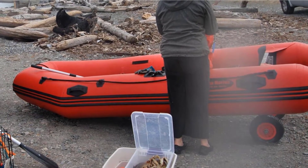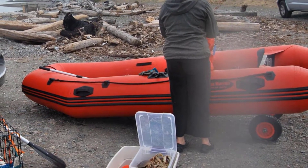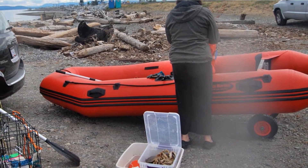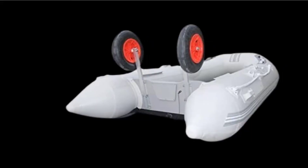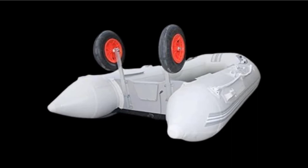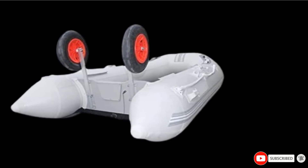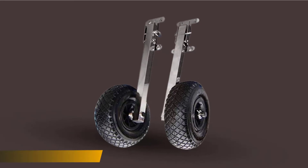The wheels have a 300-lbs carry weight. One qualm we have about that: while this unit comes with mounting hardware, you might require some additional parts during installation depending on your boat model. With a robust set of brackets and durable tires, you're sure to have a unit that will last you a long time.